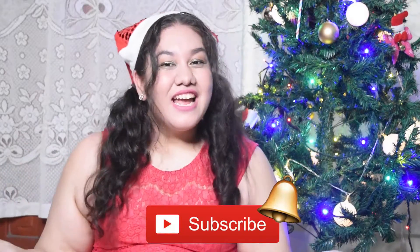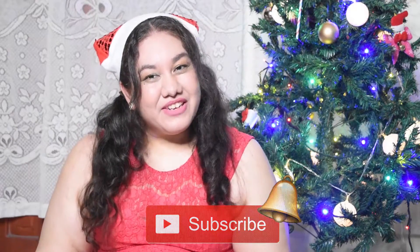Hi everyone, welcome back to my channel! Today I'm going to be talking about three different hairstyles I created for you with different festive hair accessories — a Santa hat, a reindeer headband, and a bow. If you're new here, my name is Jackie. Hit that subscribe button to join my fashion fairytale family. Let's just go into the hairstyles!